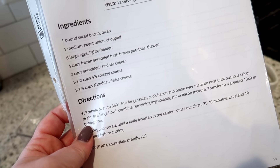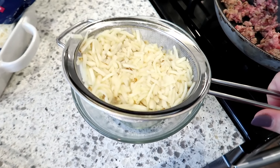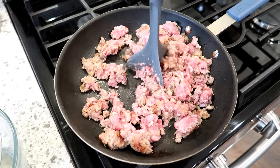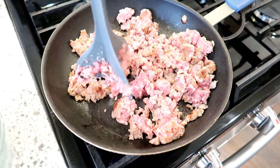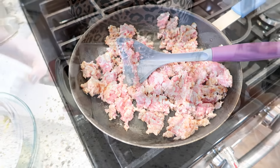I'm going to preheat the oven to 350. I decided to drain the hash browns because after I thawed them they were a little bit watery, and I don't want that to make the casserole watery. I have my sausage in a skillet and I'm going to sauté this until it's all browned and then drain it on some paper towels.